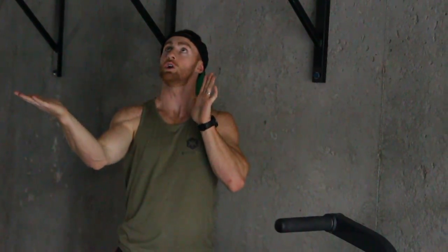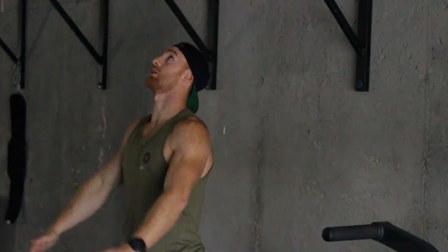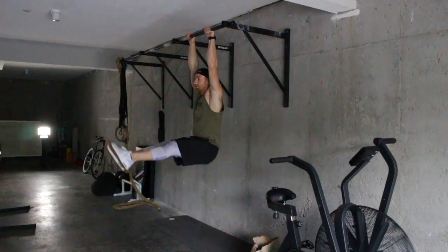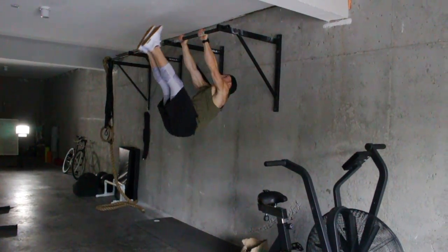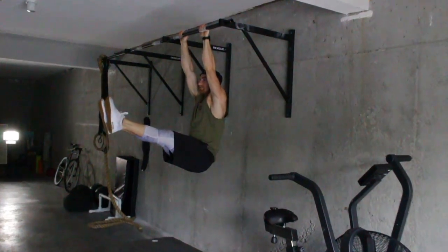From there, the hard part is going to be with straight arms pulling your toes to the bar, staying in the L-sit. So it's a very complicated, skillful exercise. Just make sure you're going to use straight arms. So here's my L-sit — straight arms pull, toes to bar, L-sit.